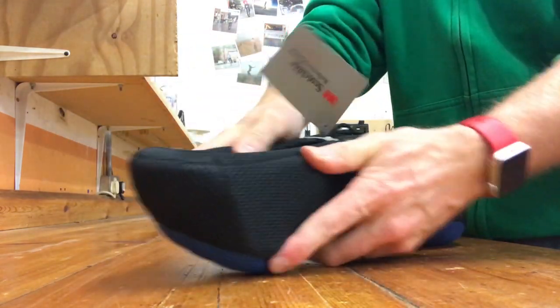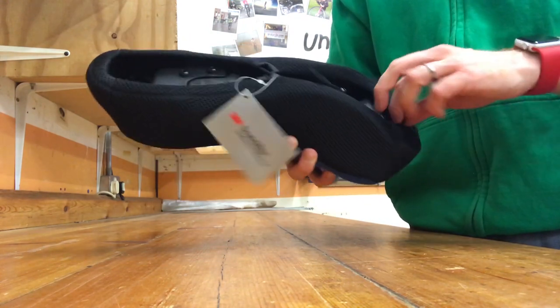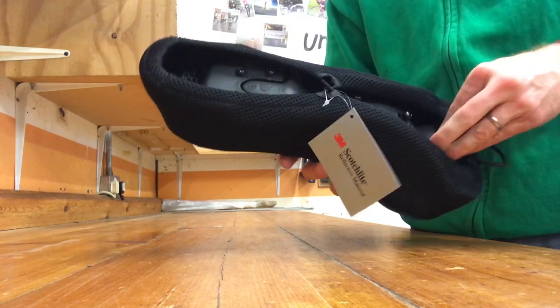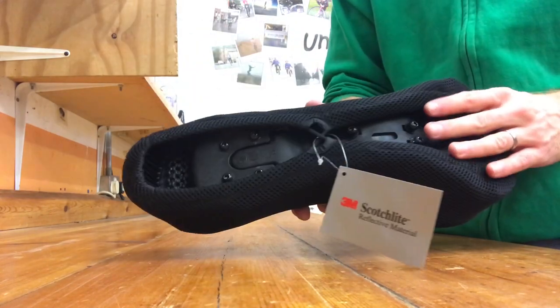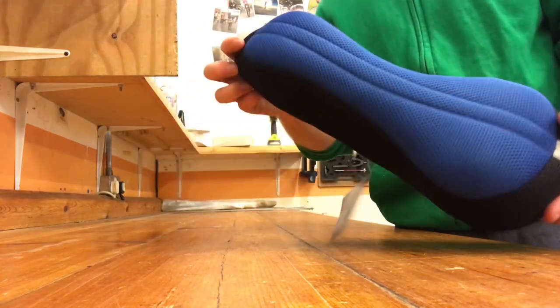If you have to, push the cover over the edges of the saddle to make it all nice and neat. Then you can sort of tuck the drawstring under one of the edges like that to keep it nice and out of the way. Make sure it's all clear of your seat post bolts.